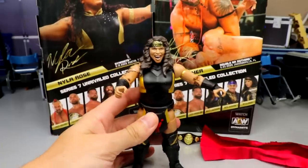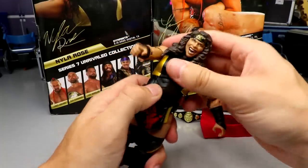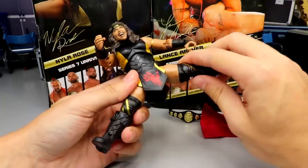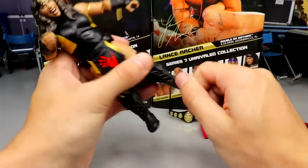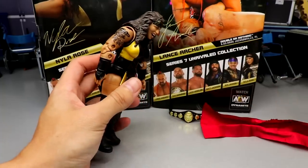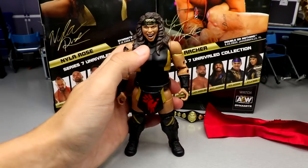Getting into the articulation — with the long hair head sculpt you're not really going to be able to move it up or down without it coming off. The ab crunch is really not good either; when you try to bend it forward it pops off. I don't feel this figure has the same ab crunch as every other AEW figure. It does have ball joints which is nice, double-jointed knees which is really good, no lower leg rotation, upper thigh cut, ankle pivot, and double-jointed arms which are always beautiful. The ab crunch and the lack of lower leg rotation are really disappointing.